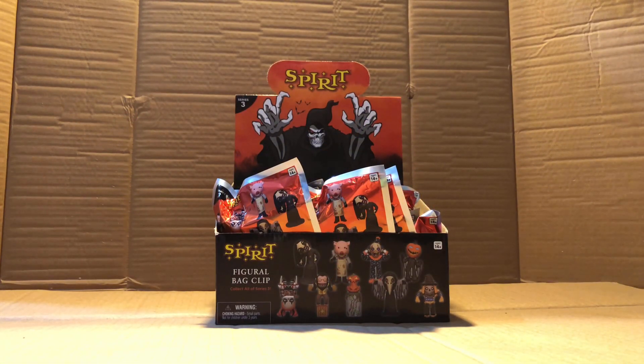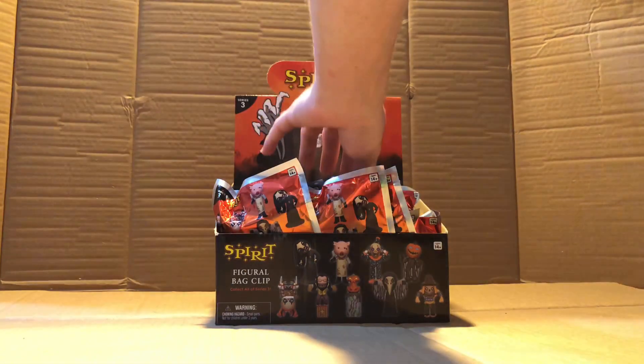Hello everyone, it's time to finally open Series 3 of the Spirit Halloween Animatronic Bag Clips. I've had these probably since September and just haven't had time to do it, so we're going to start off with the random one. I'm going to use this trusty knife here.